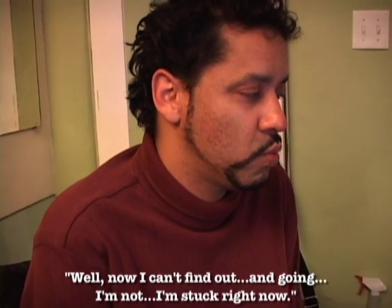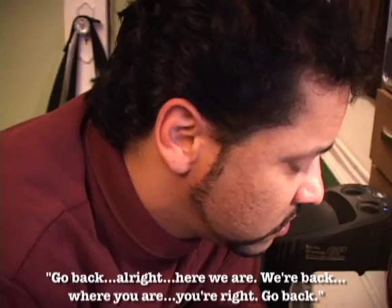Hey Jack, how's it going man? Well, now I can't find out. I'm stuck right now. Okay, well just back up for a second. Go back, alright, here we are. Go back to where you are. This is Jack, our bass player, by the way.